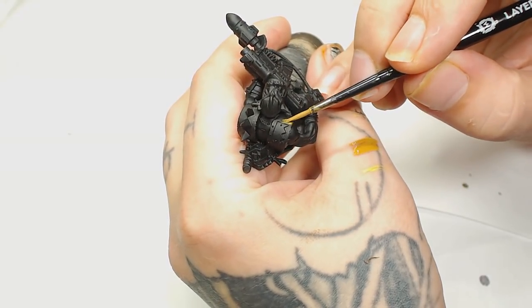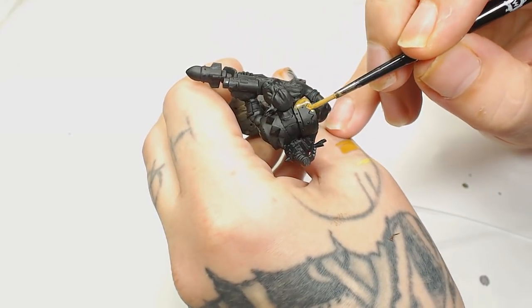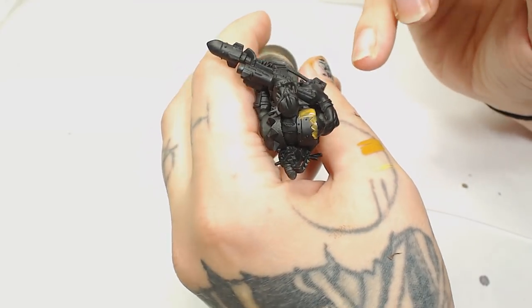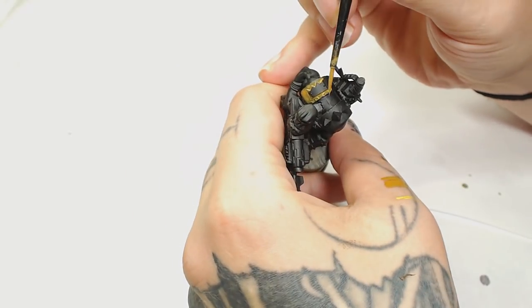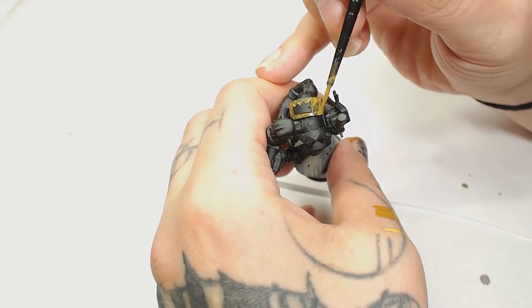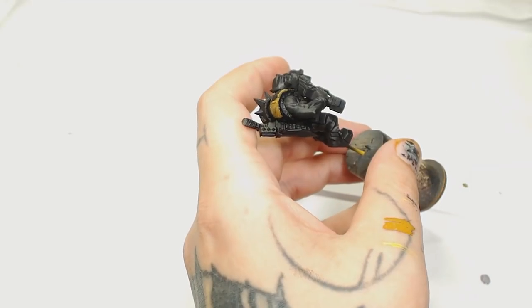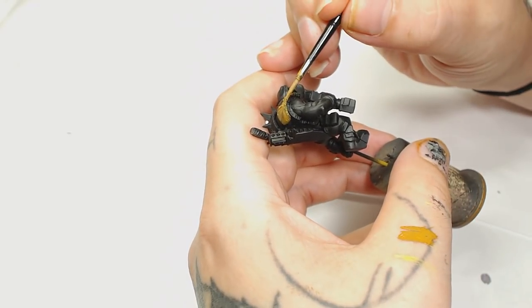To start off this yellow, I'm going to begin with a base of XV88 by Games Workshop. As you can see that's really watery even though it's a base paint, and we're just going to take our time to do a few layers. We tend to do more than two thin layers — that's probably the best way to do it as you don't want to clog up any of those details. Let it look cloudy, go over it again, and just keep going. It's all about patience.